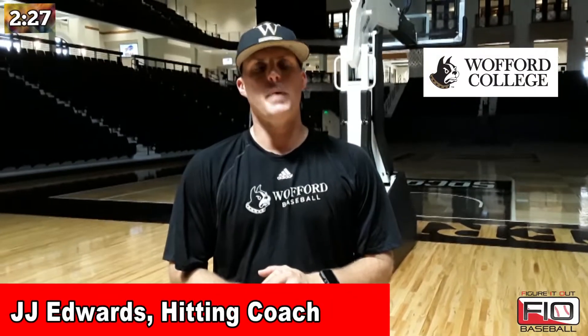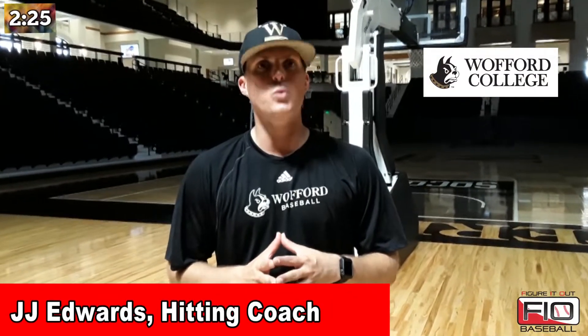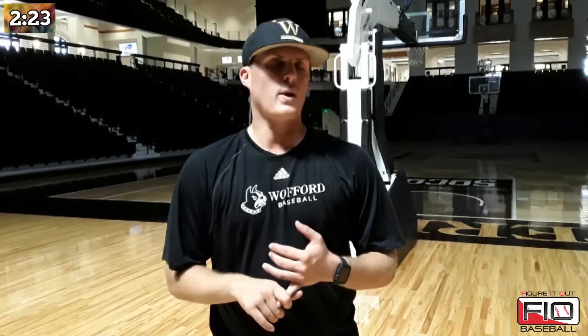Hey, this is JJ Edwards with Wofford College here with Figure It Out Baseball. We're about to do the three-cone drill. The three-cone drill is great for indoors.